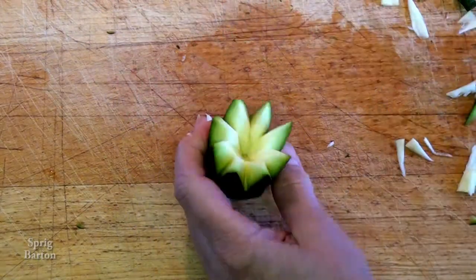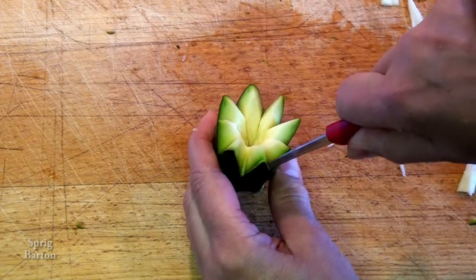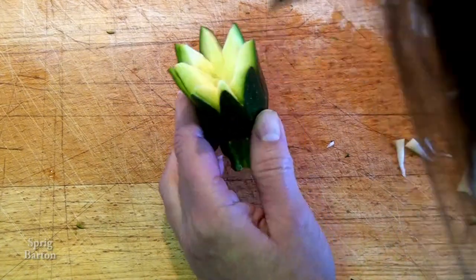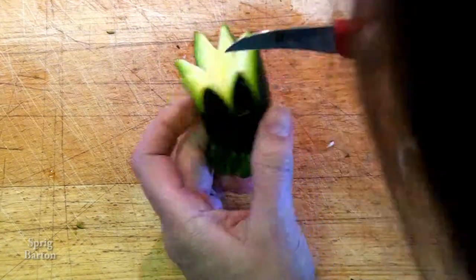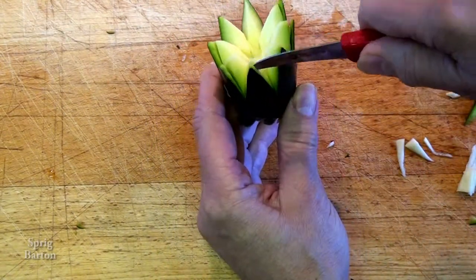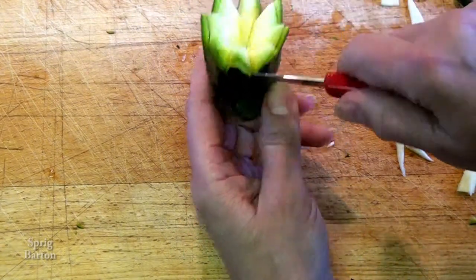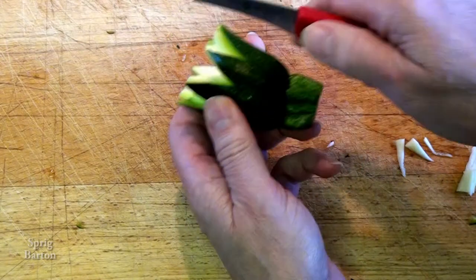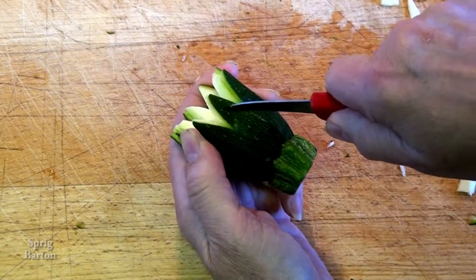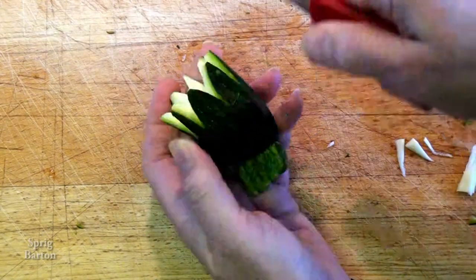Looks good, doesn't it? Now we're cutting straight down behind the skin of each petal — this divides it into two. Later on when we set them in cold water for a little bit, it kind of separates out and looks more like an open flower. And now cutting the picture of a small petal on the outside of each petal, and that bit will also separate.